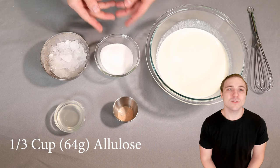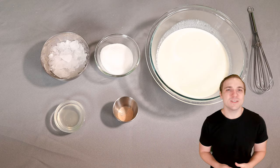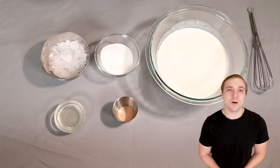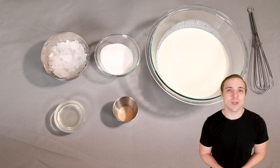Moving on, we have one third cup of allulose. For those who want more information on allulose, check out allulose.org. It is a zero glycemic index sweetener and per their website, you can subtract it from your total carb count if you are on a low carb diet, which is exactly how we're going to treat it. Additionally, allulose has the property where it actually freezes very similar to real sugar, which is exactly what we're aiming for here.